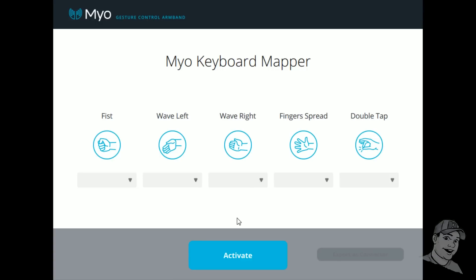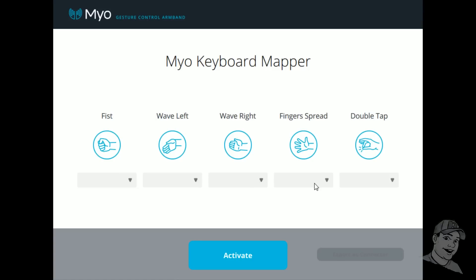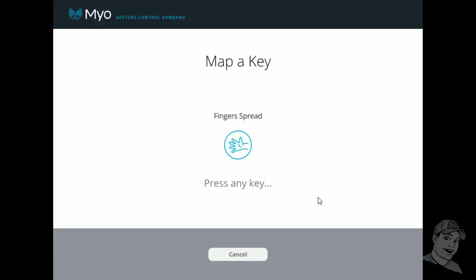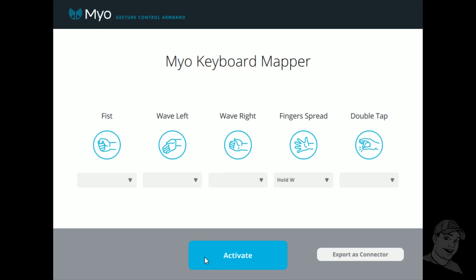Just those three is what we're gonna start with. I chose that when I spread my fingers — the spread finger gesture — I want to walk forward. So we're gonna map the key W. If I just tap it, he's only gonna walk forward one little frame. We want to hold it until release, and then save. So now whenever I hold my hand spread, he's gonna hold W until I close my fingers again.